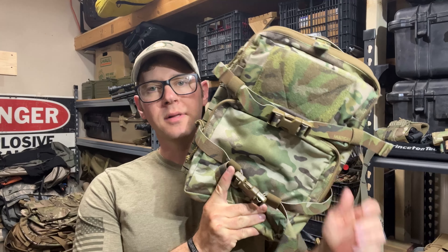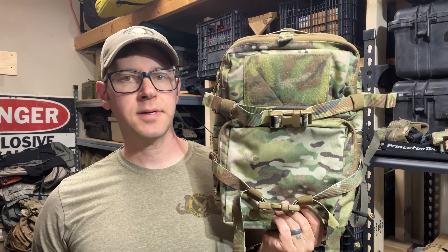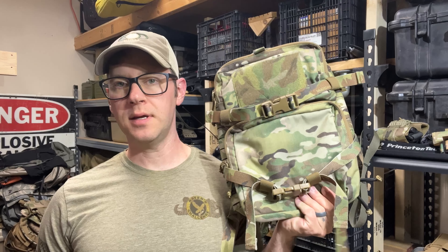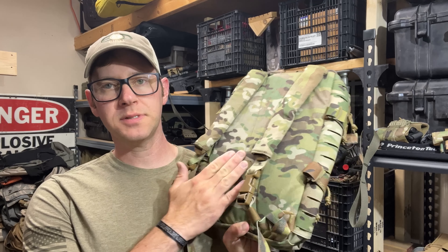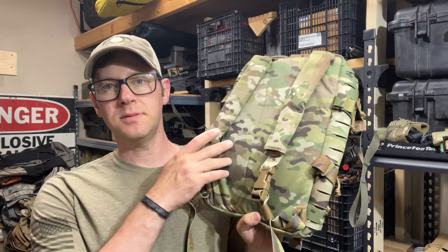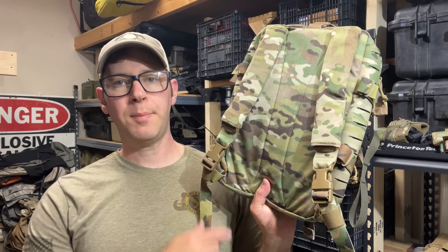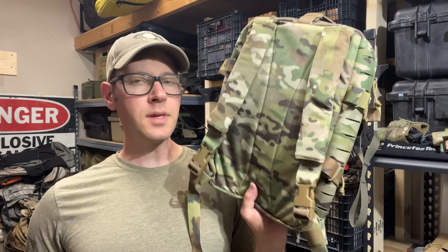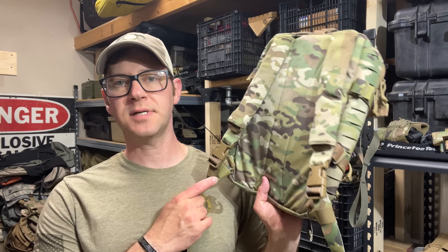Hey guys, tonight we are looking at the Shaw Concepts PCP, which I believe is Plate Carrier Pack. This is his version of an assault pack — a plate carrier mounted assault pack. You'll notice there are no zips or MOLLE attachment on the back, so you either use the shoulder straps in standalone mode or you pop a couple buckles and mount a couple side release buckles on your carrier and use it as a quasi direct mount self-access pack.